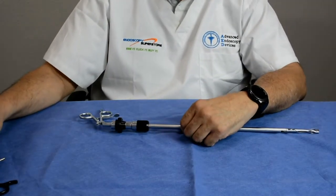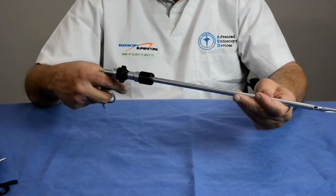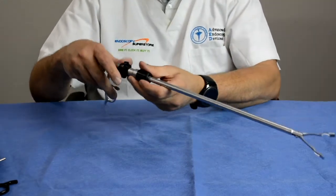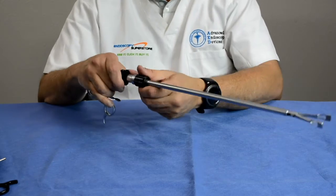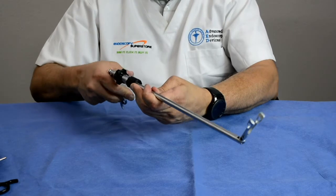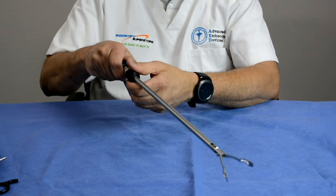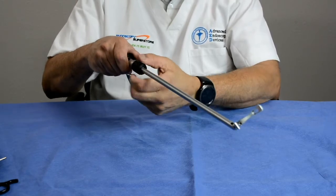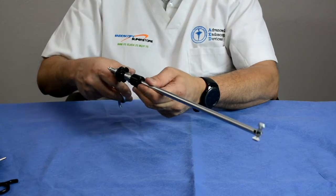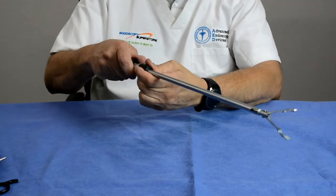As procedures became more intensive and intricate, doctors asked for the ability to articulate the jaw itself. So the next development from Advanced Endoscopy allows the forcep to be straight while you articulate the jaw to whatever angle you want — up to about 80 to 85 degrees — so you can get into the precise position needed. This is the next evolution of the laparoscopic forcep.